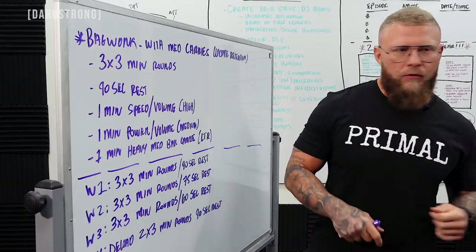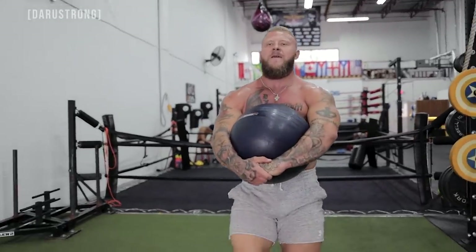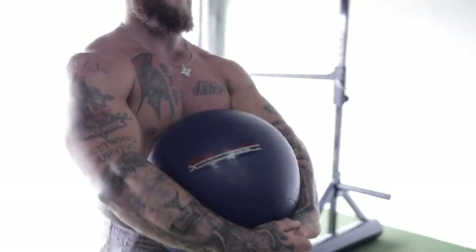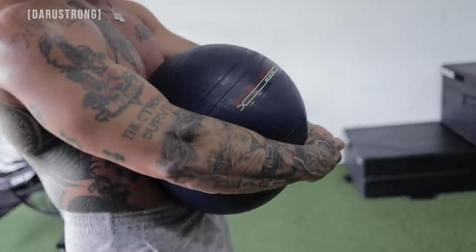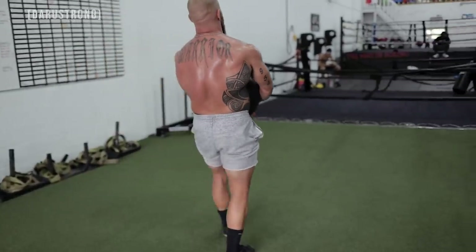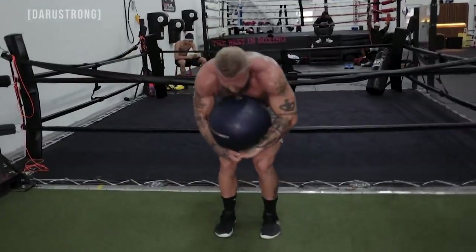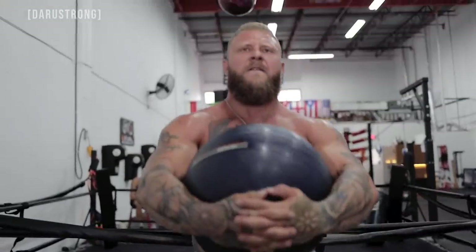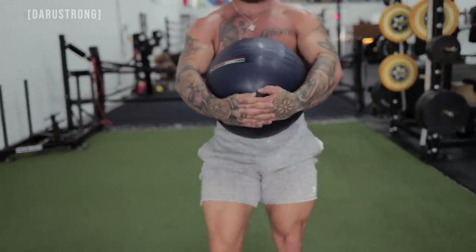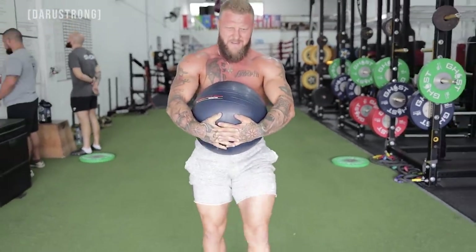Then I take my gloves off, run over to the medicine ball — it's 100 pounds, but use whatever is appropriately heavy for you — hug it to my chest and carry it for one minute straight. Your hips, core, biceps, and back all get involved as you squeeze the ball. After that, take 90 seconds rest and repeat for three total rounds.